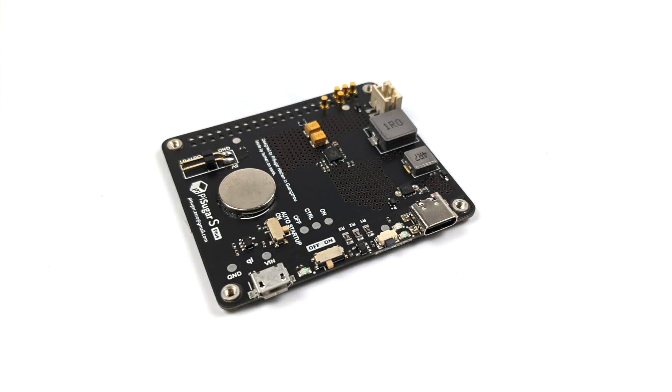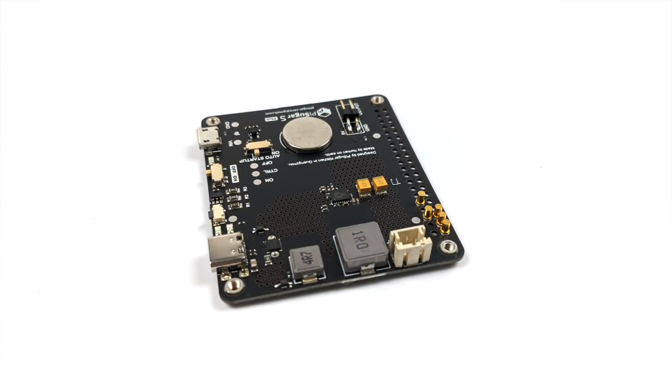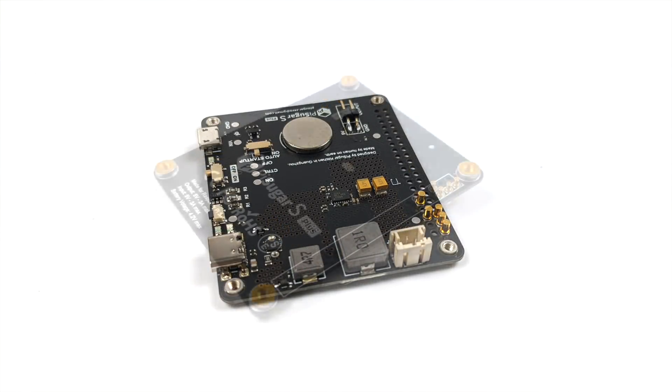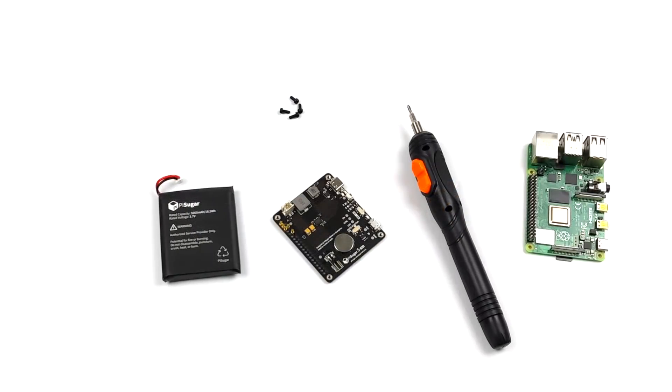When comparing the PiSugar S Plus to the PiSugar 2 Pro, this is missing some features like the built-in RTC, that web UI for reprogramming the switches easily, and there's no way to set up timing boot on the S Plus — with the Pro you could set exactly what time you want it to come on and go off. With the S Plus we just can't do that. But it's still super easy to install.